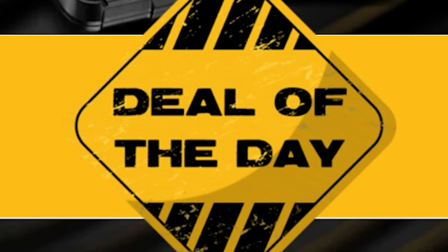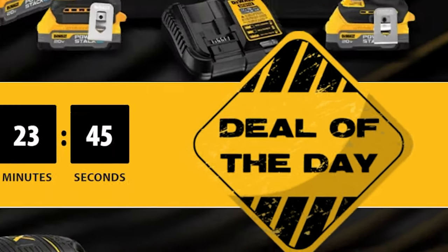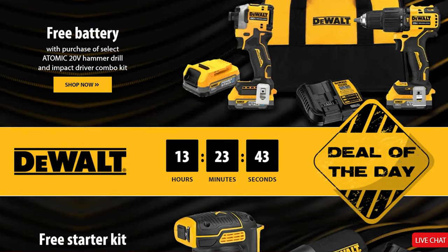We have a stacking DeWalt tool deal, but it's for a limited time, so make sure to open your eyeballs and ear holes because this one's gonna go real quick. This is the deal of the day from DeWalt, and you only have a few more hours to score.